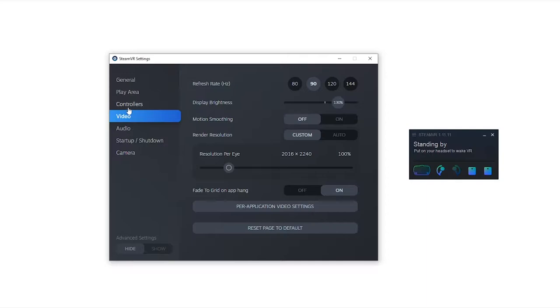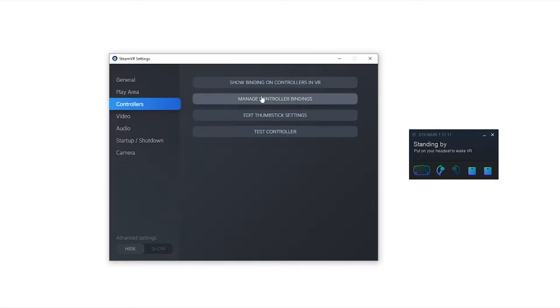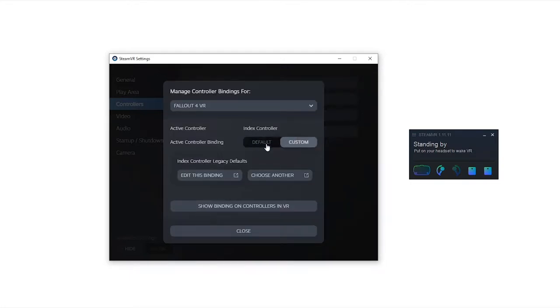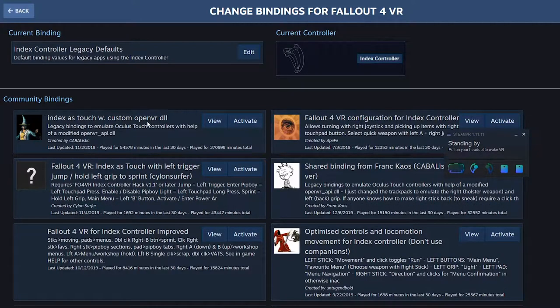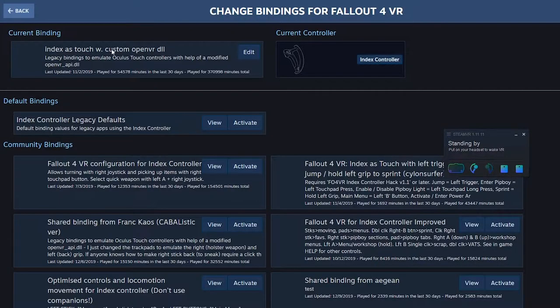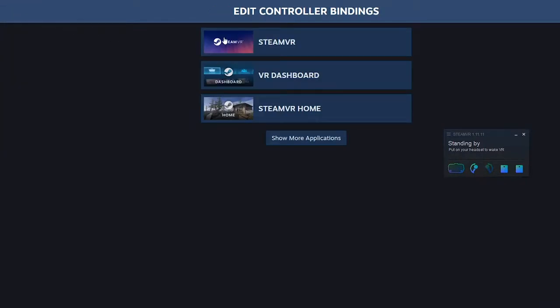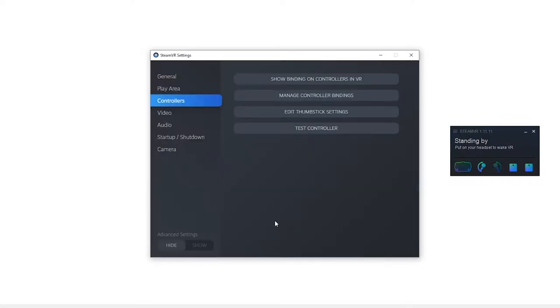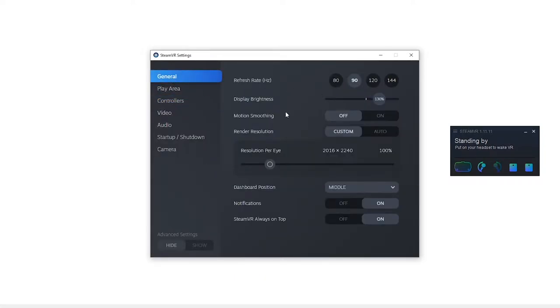I do need to give the controller bindings an honorable mention, because that's the feature that's allowed me to play games that don't natively support the Index controllers. Most of the time, if you're looking to play an older game that hasn't received updates for the Index, you'll easily find a community-made controller binding that should work very well, put aside some very minor issues. SteamVR has a ton of other options, and I invite you to check them out for yourself. Over the years, it's become the strongest runtimes on the VR market, and it not only powers the Valve Index, but supports over a dozen other kits very well — it's the software behind most of the VR content people enjoy on PC today, even when it comes to Oculus kits.